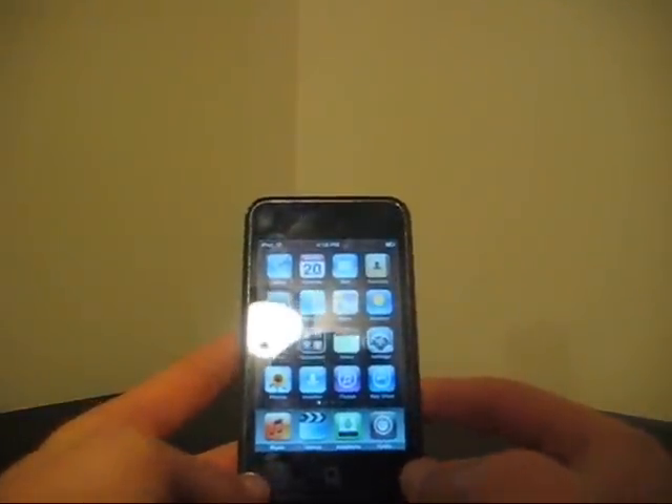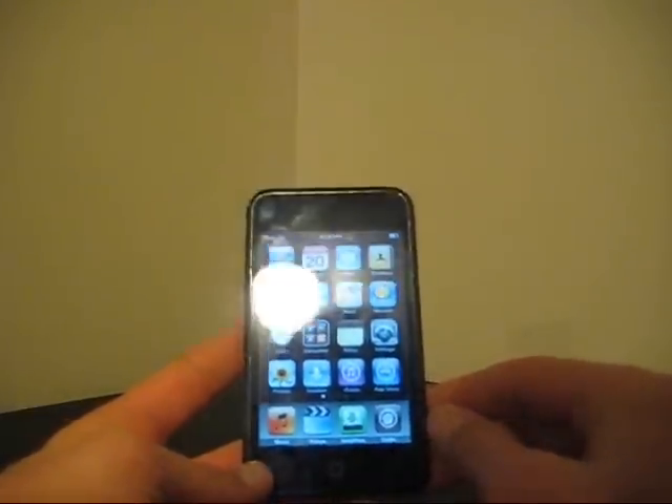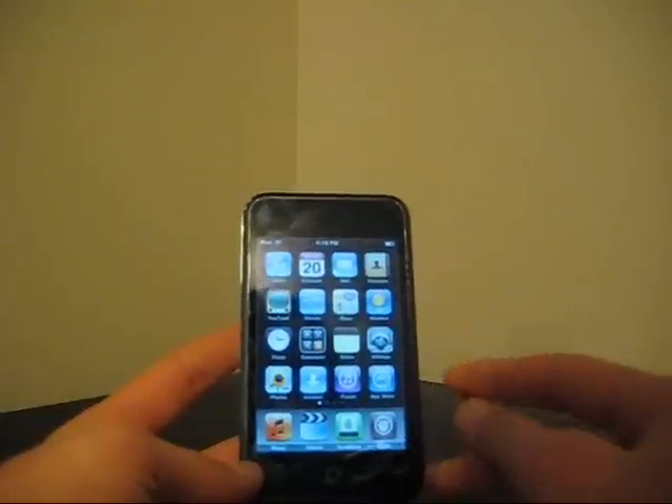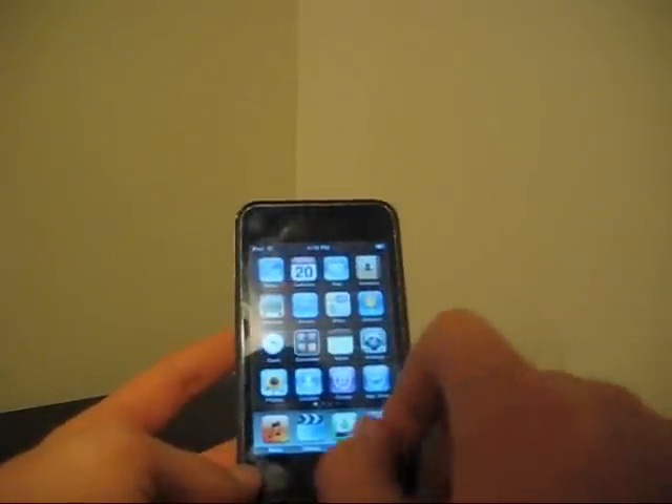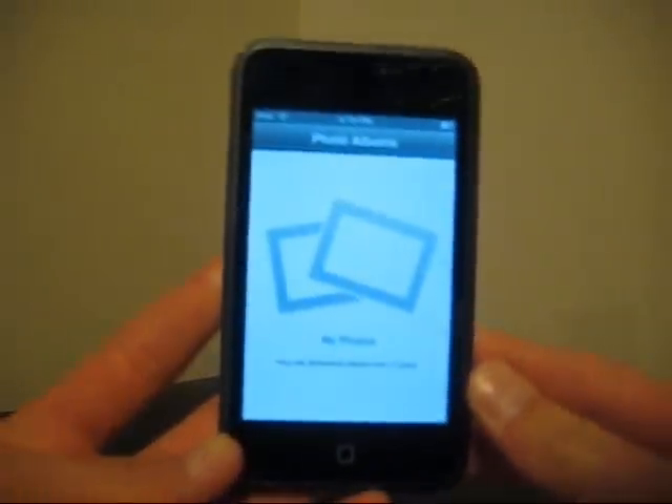Hey everyone, it's iPod Help here. Today I'm going to be showing you how to take an internal picture of your iPod screen. Just to prove that I have no saved photos — as you can see, no photos.